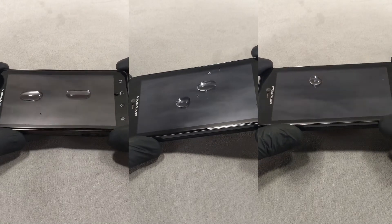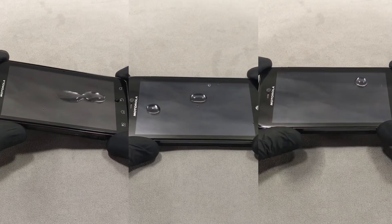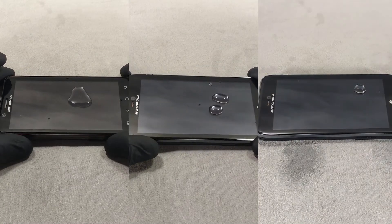The less the droplet spreads over the surface, the better the condition and quality of the oleophobic coating.